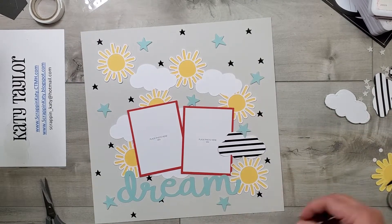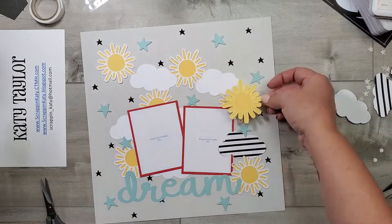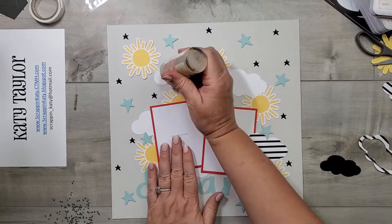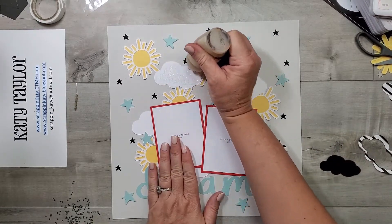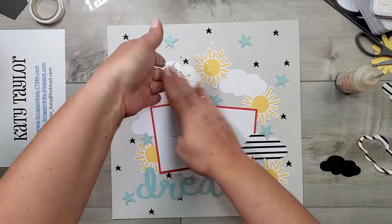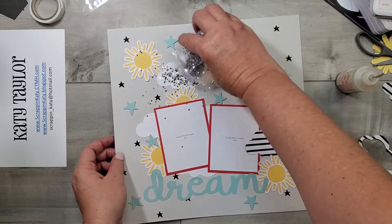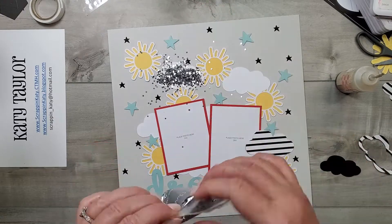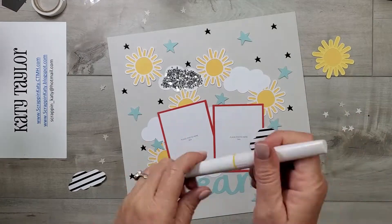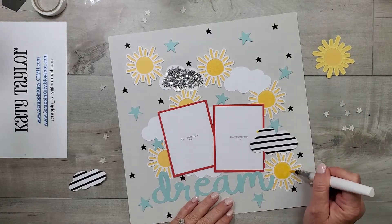There are a couple of things I want to add — just some little bitty pops of embellishments to take this layout to the next level. I did want to decorate that cloud, but because it's kind of crooked, the striped paper from the Happiest Place paper packet — those stripes, I couldn't get them straight and it was really bothering me. So I decided to instead spread liquid glass all over that cloud and put some of that star confetti that we use for shaker windows all over it, then shook it off much like you do glitter.